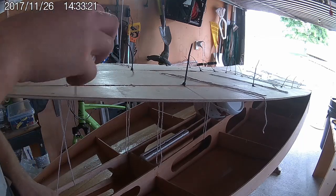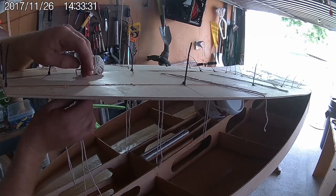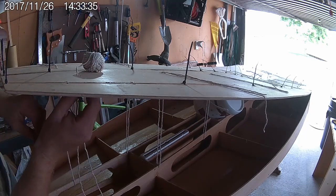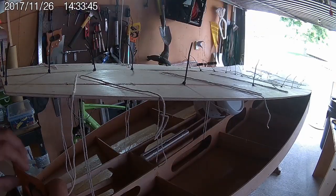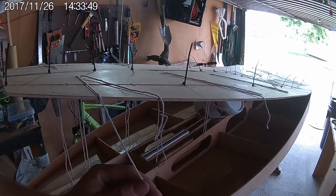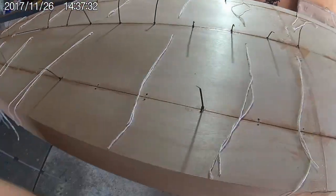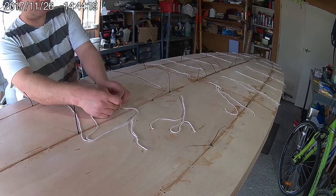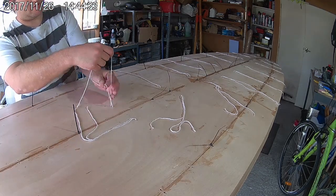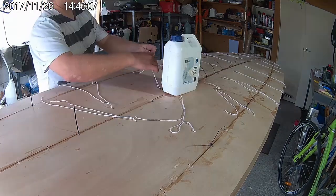With the bottom still suspended above the board, mix up some epoxy glue and spread it out along the bottom edge of the longitudinal bulkheads. Also spread it all around the edges of the board where the bottom meets the rails. Lower the bottom down onto the board, ensuring that it lines up correctly with the edges of the rails. Then start tightening the strings, working away from the centre of the board towards the back. I have a bottle of epoxy resin sitting on top of the board just to help weigh the bottom down while I tie up the strings.